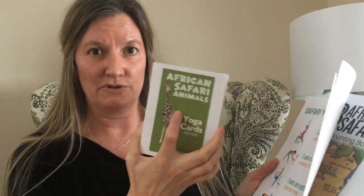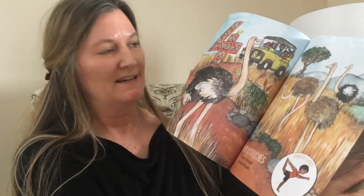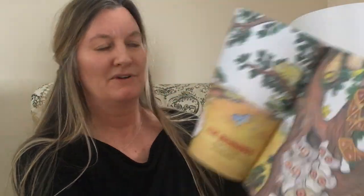This one is safari. You get the African Safari Animal Cards — that'll be the animals plus the matching poses. Then you'll get a poster; this one is a safari chair yoga with five poses that you can use with your chair. And then our One, Two, Three African Safari counting book. On each page you'll see a pose and also the different kinds of animals. So that's the safari theme.